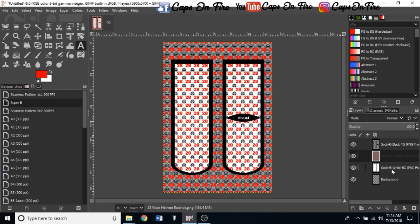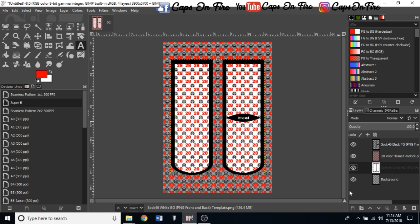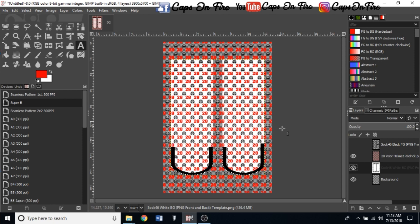The next step is to delete everything on the outside of the sock that's on the transparent background. Go down to the Sock 46 white background layer, right-click on it, and go to Alpha to Selection. That will select the white area. It may appear to go around the black part because the white background extends past the black — go ahead and hide the black foreground layer to give better visibility. The alpha to selection is still active.